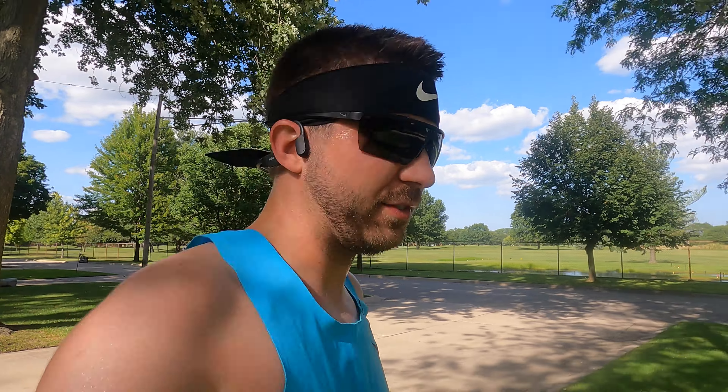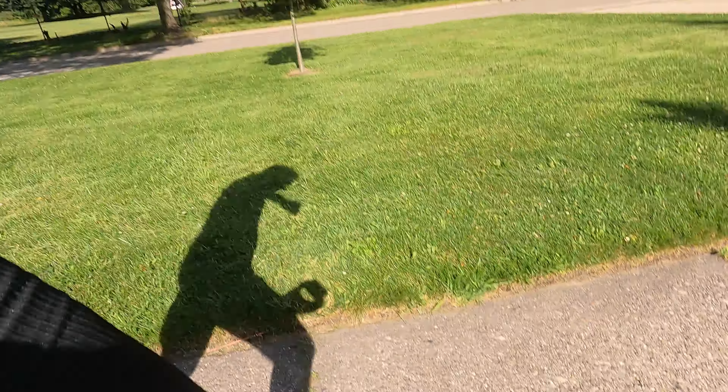My first run in the AlphaFly 3s was not the best, and that is no fault of the AlphaFly 3s. I just had a really bad run. So I didn't record any shoe thoughts during the actual run. I'm going to go back home, take a shower, cool off — but just a quick initial thing: there is an incessant squeaking. It went away for a little bit, but it's back. Interesting. I'm dying out here — see you in a second to wrap this video up and give my initial thoughts on the AlphaFly 3s.